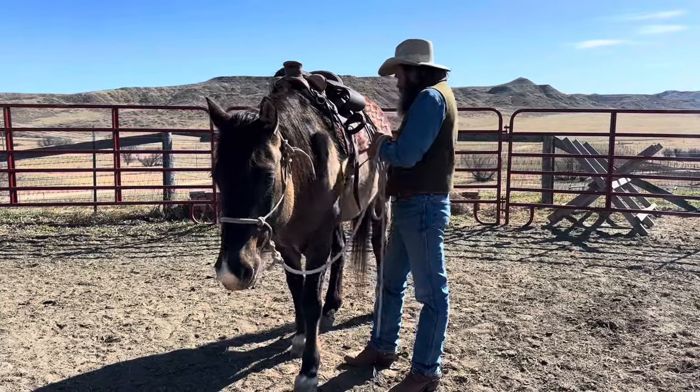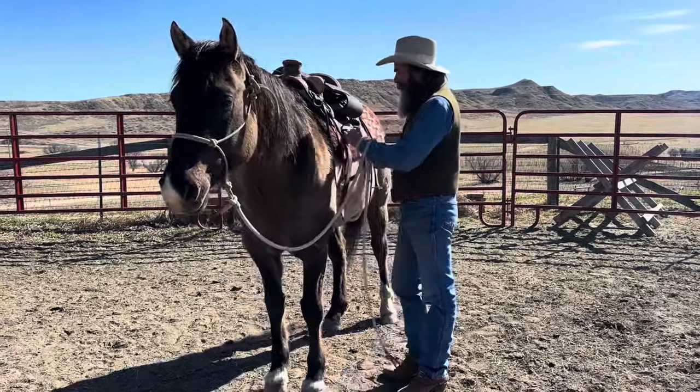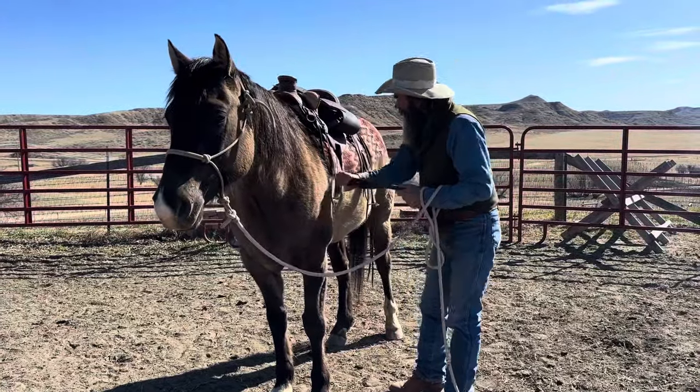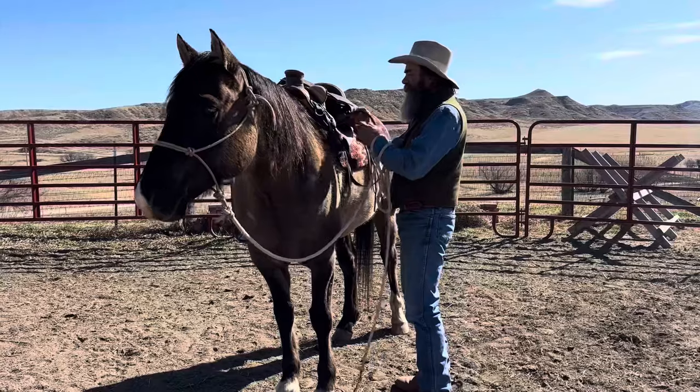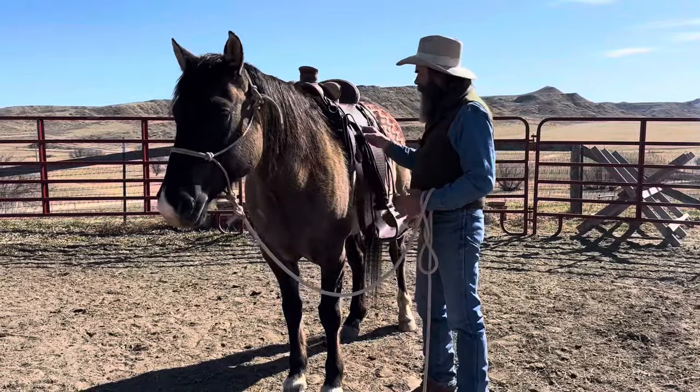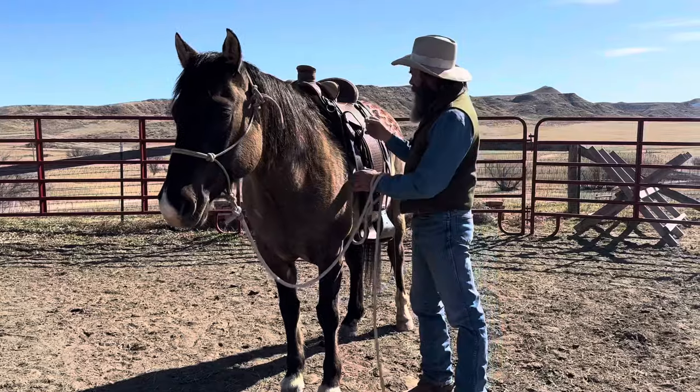Morning. Dwayne here, Dry Creek Wrangler School. I'm going to do another video. This is kind of a continuation of the last one I did with Mouse on lunging, and I will put the link for that one in the description.